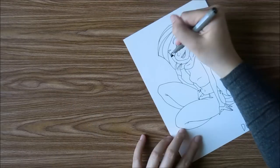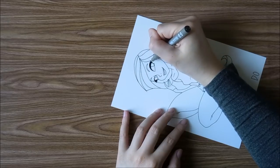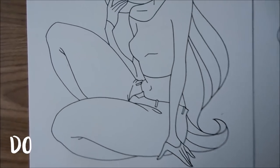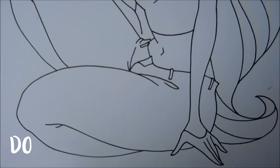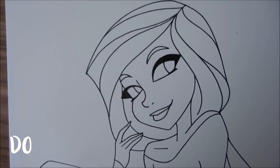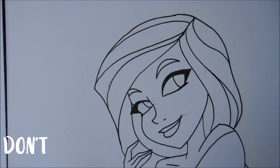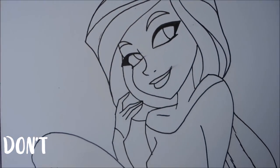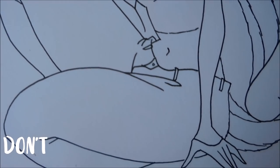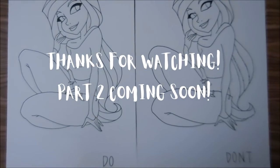Hopefully that makes sense and you can kind of see it in the example. So that wraps up part one of tips on how to create smooth line art. Keep an eye out for part two, which will be five more tips on how to create smooth line art. Let me know in the comments if you enjoyed this tip video and want to see more. Thank you so much for joining me today. Keep drawing, keep painting, and I'll see you guys next time. Bye!